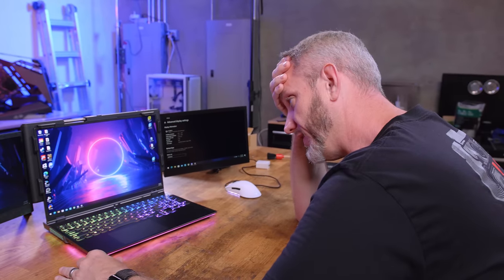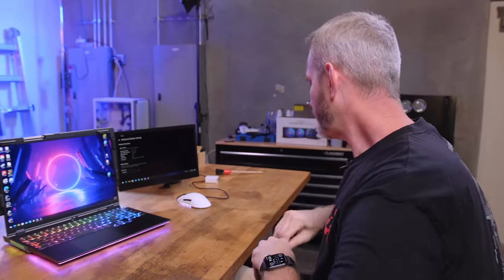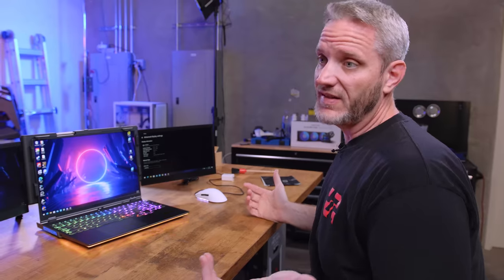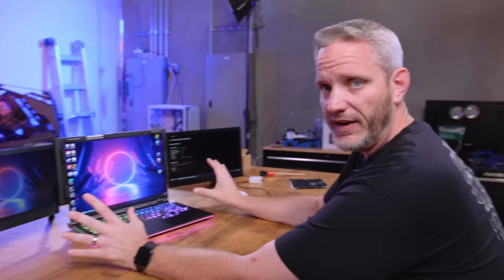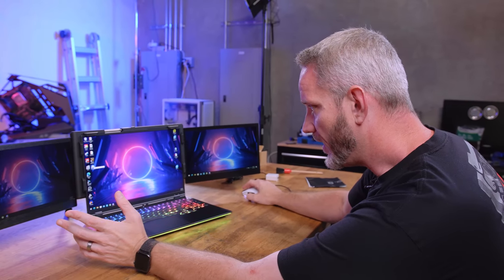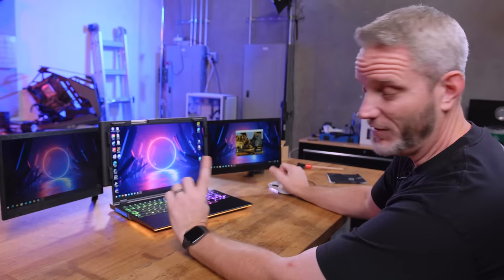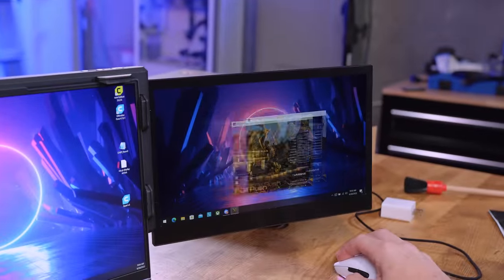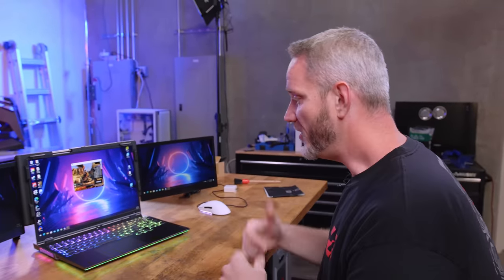Why would somebody want this? The approach we use with products is a three-part deal. First: does it do what it's designed to do? That's objective. It has turned my 15 inch laptop into a triple panel display — I now have two independent 13.3 inch panels I can move programs around on. However, the ghosting is really bad — probably a 10 millisecond response time or more at 60 Hz. That said, it objectively extends my display like I would want.